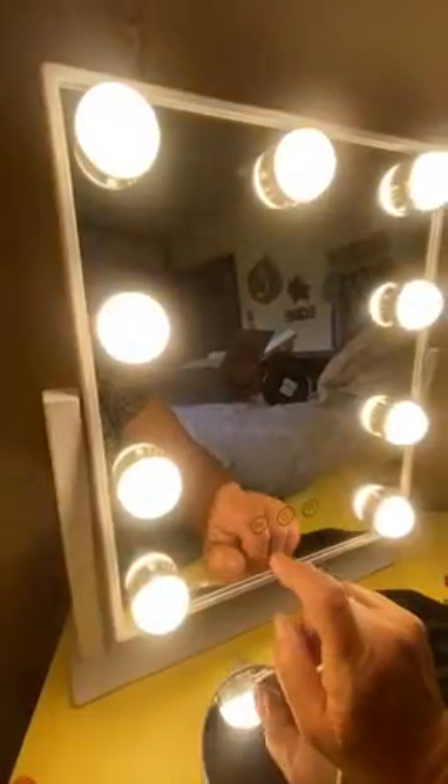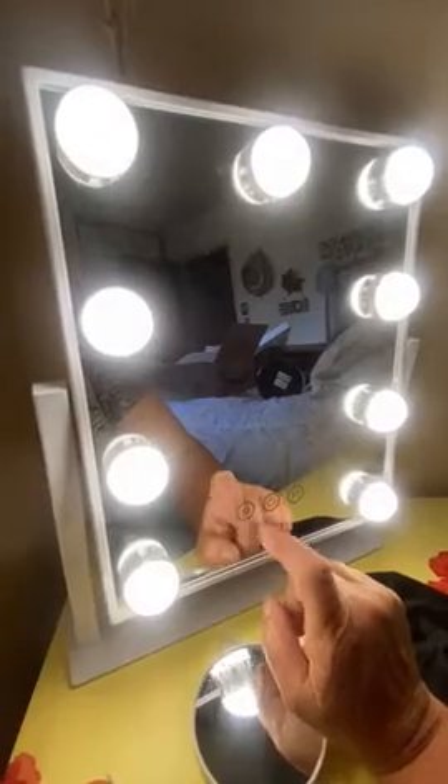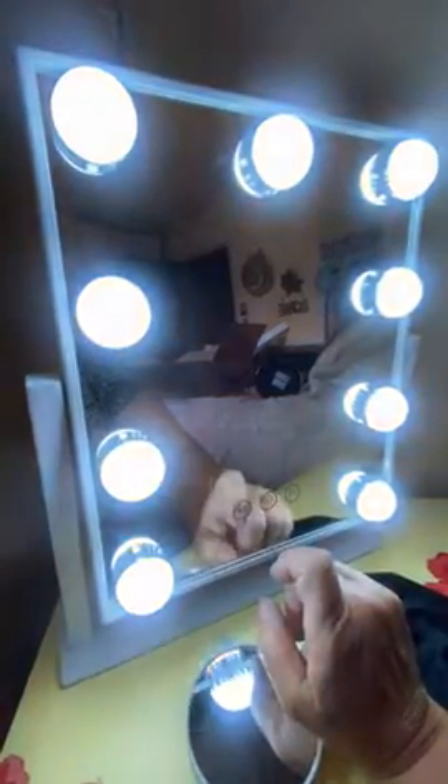The ten times magnification side — these bulbs are flush and you never have to change them. The buttons are built right into the mirror. Watch — this is the power button, all you gotta do is touch it, it's like a smartphone. And look at the different lights: that's the warm light, that's the cool light, and that's the daylight.